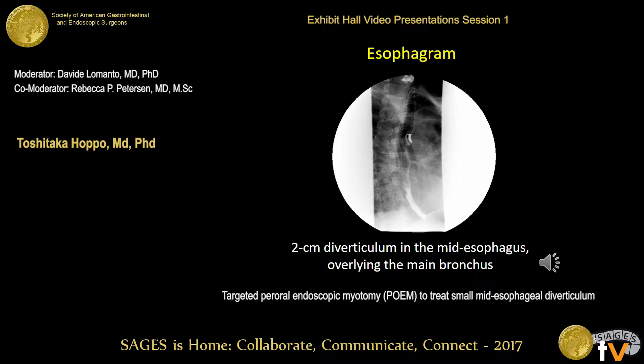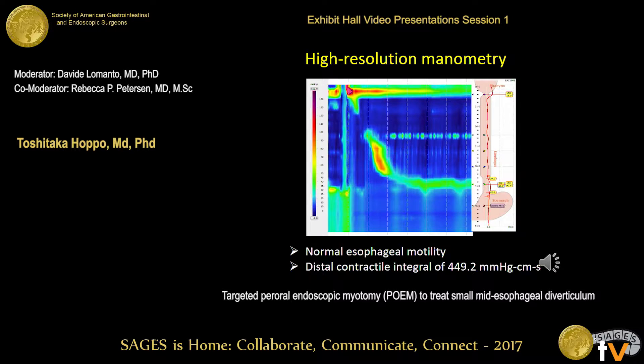Esophagram demonstrates a two-centimeter small diverticulum in the mid-esophagus, which seems to underlie on the main bronchus. Since esophageal diverticulum is often associated with esophageal dysmotility, she underwent high-resolution manometry, which demonstrates normal esophageal motility without any evidence of hypercontractility.